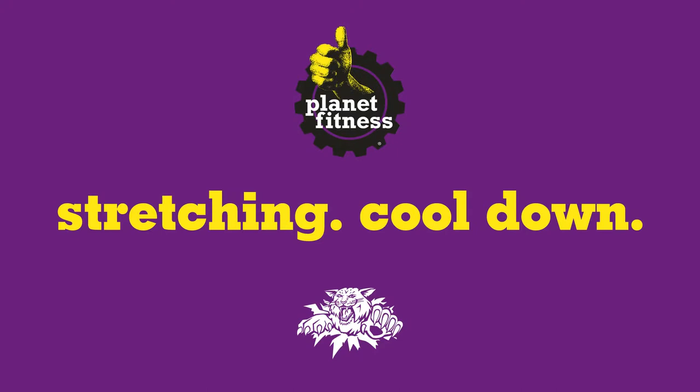Now that our workout is complete, it's really important to stretch and cool down afterwards. Here are three stretches we recommend.